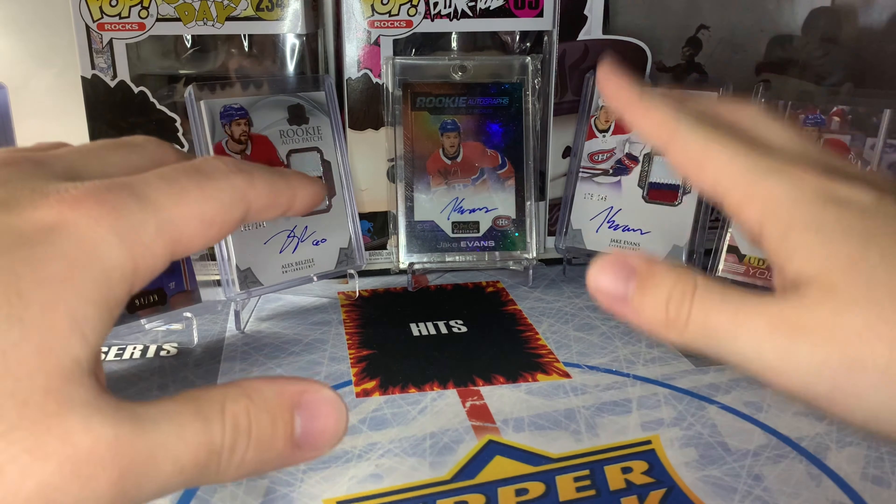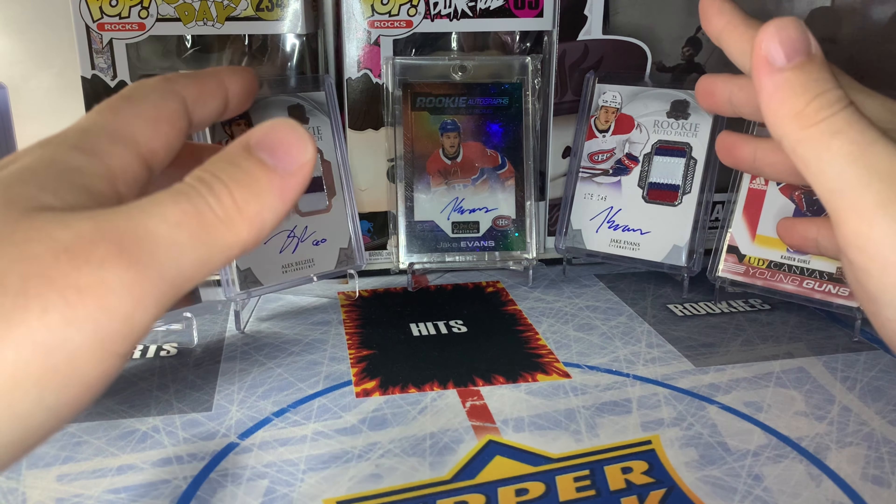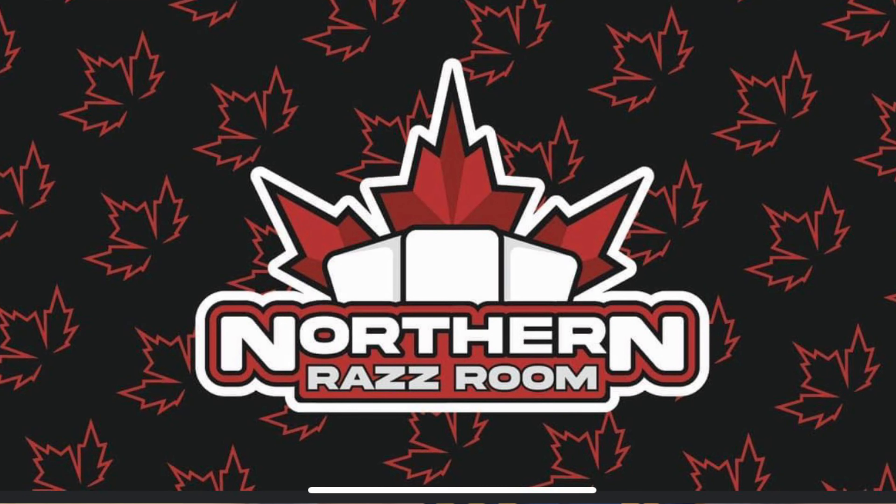I just want to say very quickly that we do have our first sponsorship ever on a video on this channel. Thank you to Northern Razz Room for sponsoring this video. We'll talk about them a little later, so stay tuned for that.